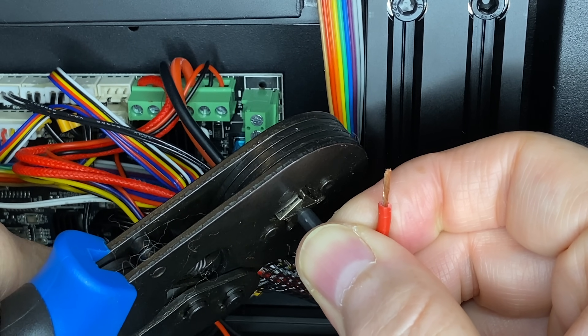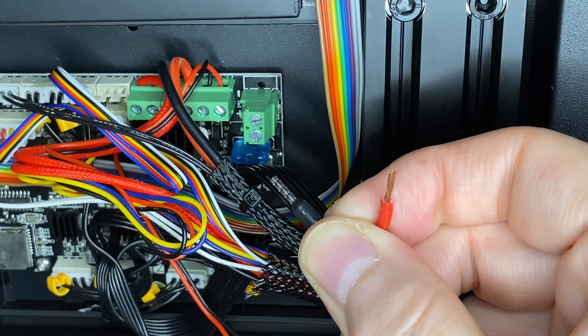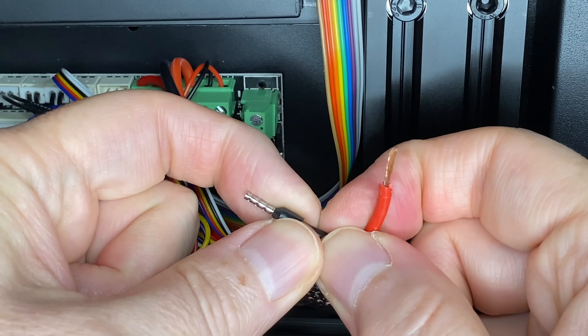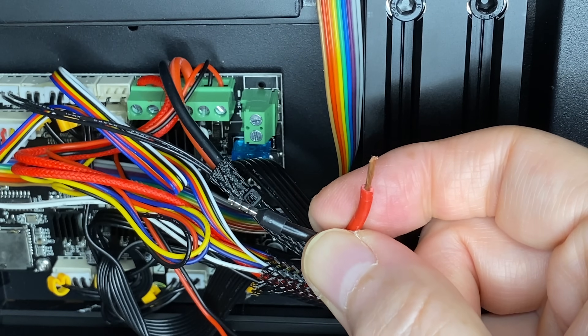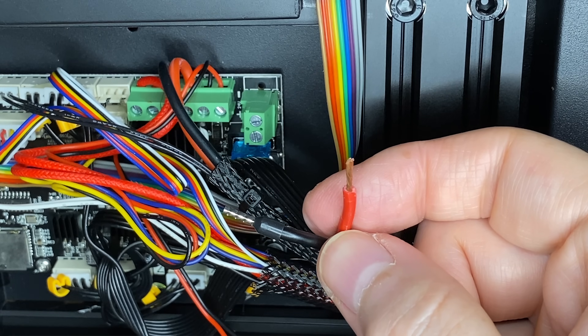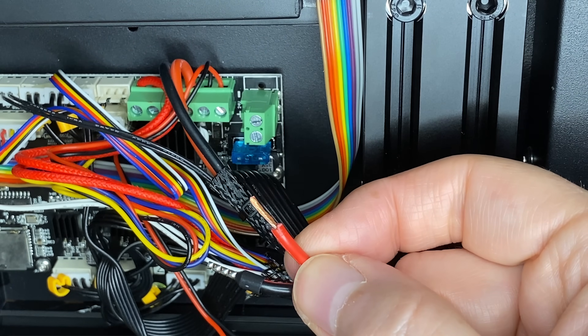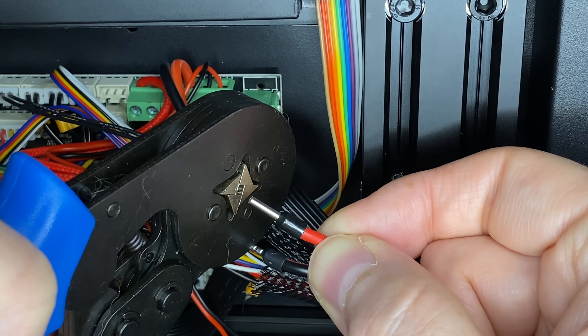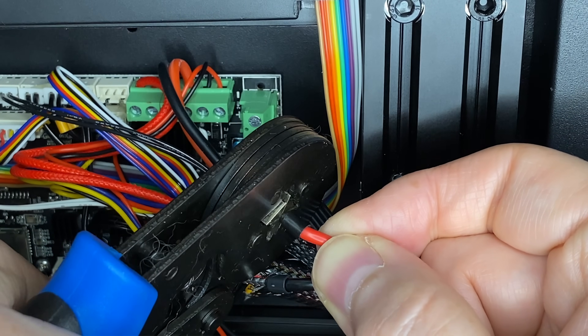This takes a good hard squeeze. And there — I have a ferrule crimped onto the end of the wire. I'll give it a tug to make sure it's not going to come off. If you can pull it out, get another ferrule and crimp it again, making sure to get it tight. Then I'll do the red wire next — it's the exact same process: put the wire in the ferrule and crimp it down.